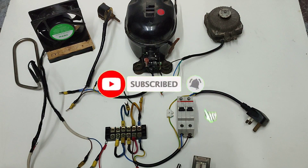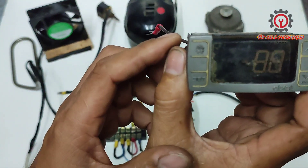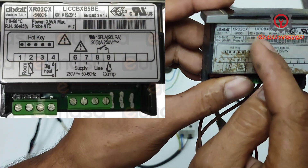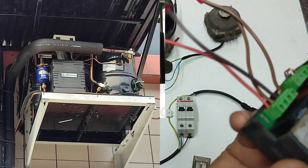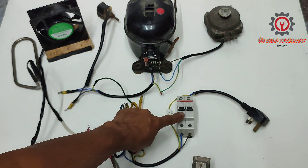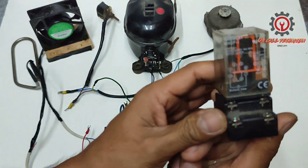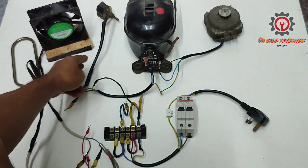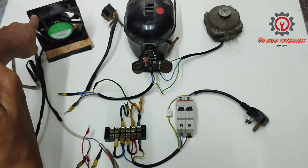Welcome guys to my YouTube channel. Today we're going to wire the Dixell XR-02CX into a cool room. The wiring diagram is very simple — a contactor, a relay for the compressor, condensing fan, solenoid valve, and for the evaporator fan motor.